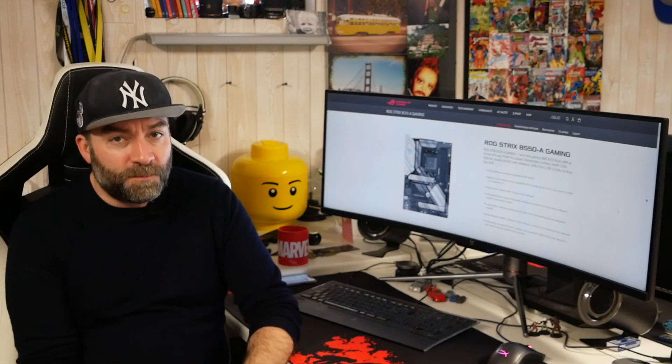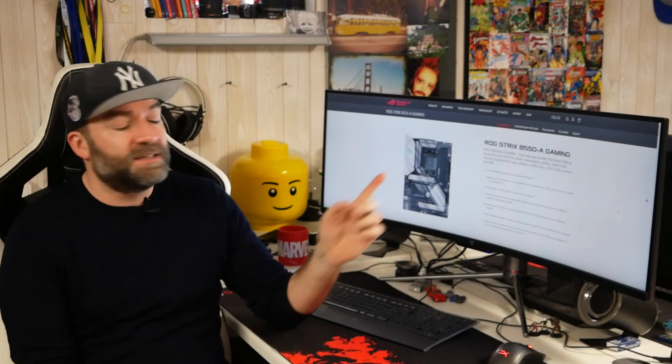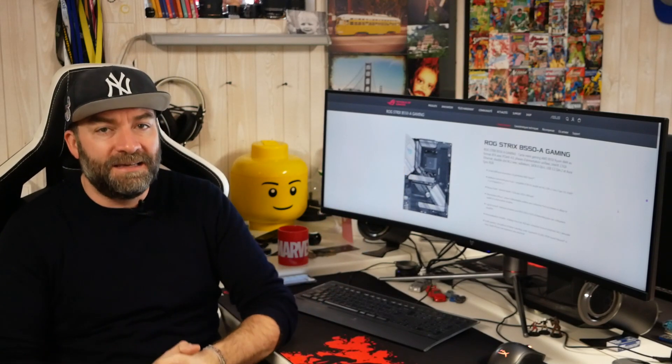Bonjour, bienvenue à toutes et à tous sur Cocotte TV. Aujourd'hui, nouvelle vidéo de présentation et on vous parle de cette carte mère, la Asus ROG Strix B550-A Gaming.